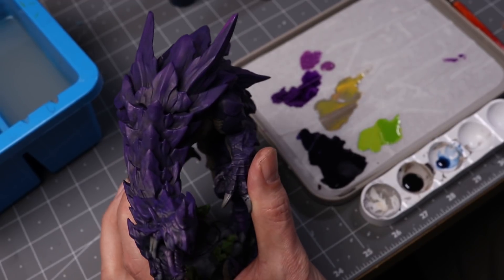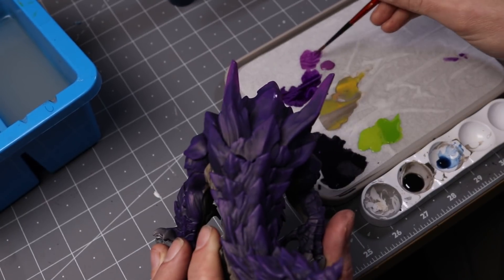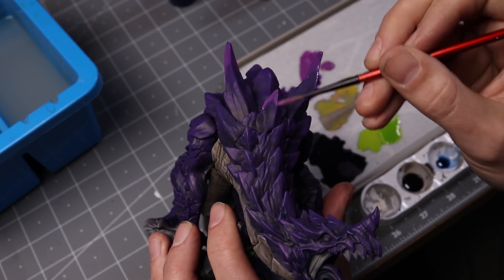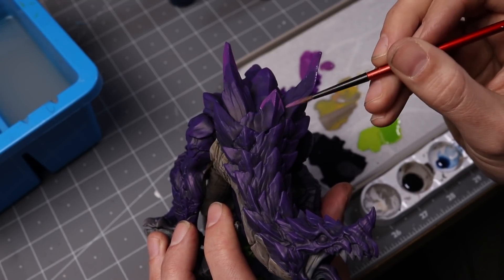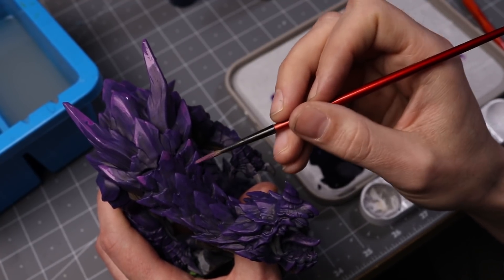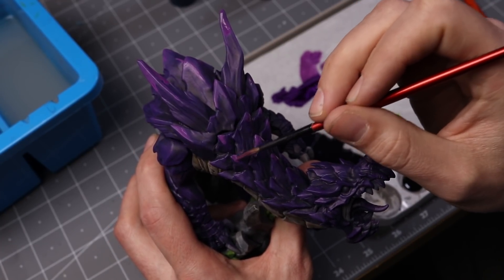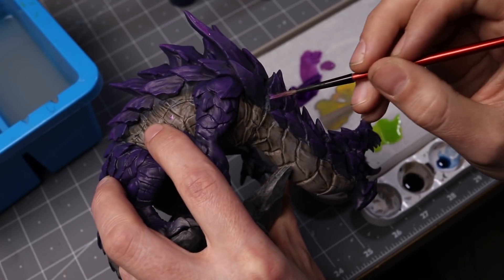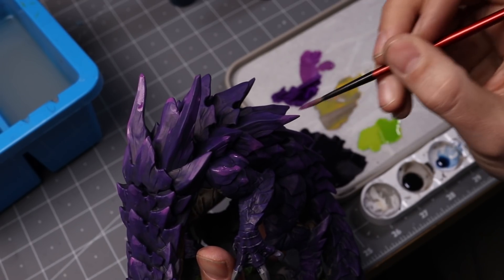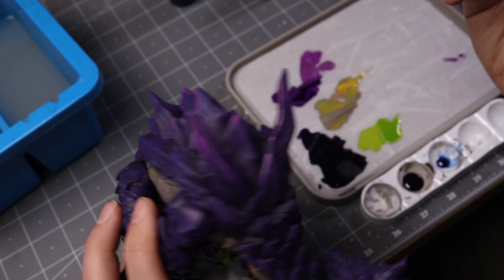Getting back to the purple, I'm mixing in some Vallejo model color purple with my hexed lichen and slowly transitioning more and more to that brighter purple. I do have the dragon assembled at this time, which may have been a mistake because the claws were really hard to paint once assembled — I should have probably done those first. One of the keys with these layering highlights is you really have to make sure your paint is quite thin; you're going for semi-transparent layers, slowly building it up. I'm just picking the edges, the highest corners of each scale, going for a gradual buildup to brighter and brighter purples. Because this model has such jagged scales, I wasn't trying to be too smooth with my transitions — they could be a little bit abrupt.